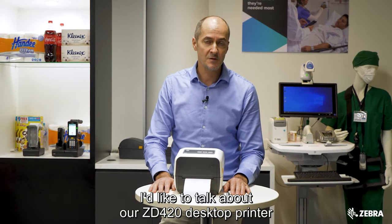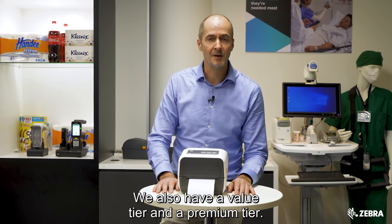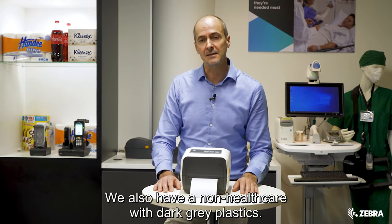I'd like to talk about the ZD420 desktop printer from Zebra Technologies. This is our mid-tier product — we also have a value tier and a premium tier. This product comes in two flavours: we have the healthcare version, this one here, and we also have a non-healthcare version with dark grey plastics.